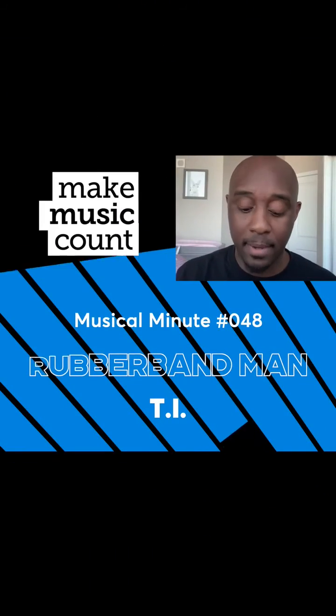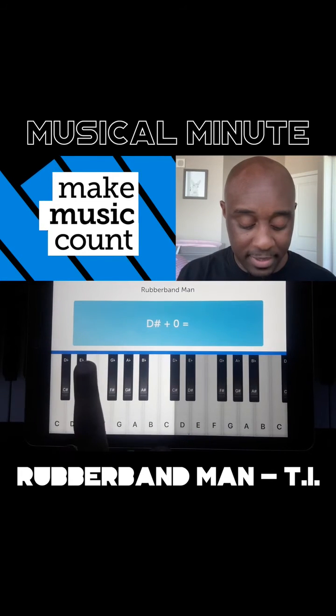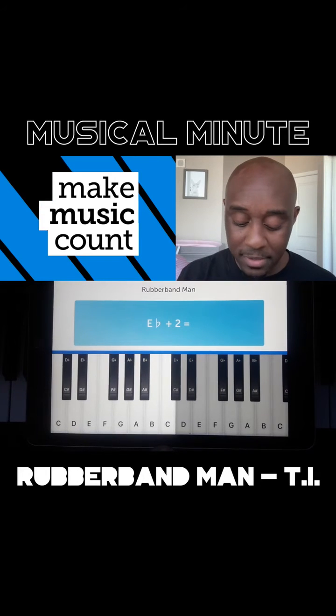Today's Musical Minute is Rubber Band Man by T.I. We're going to learn how to play this song by adding and subtracting fractions on whole numbers on the piano like it's a number line.